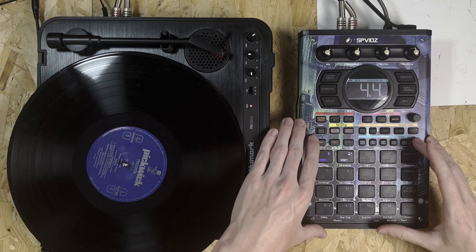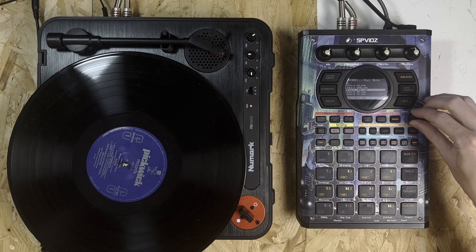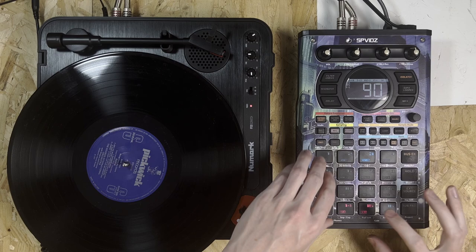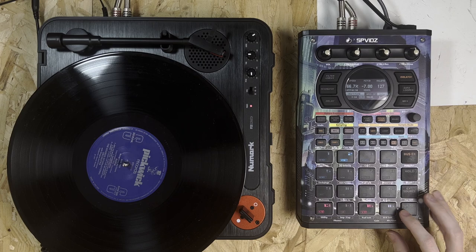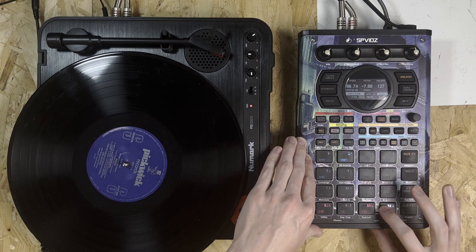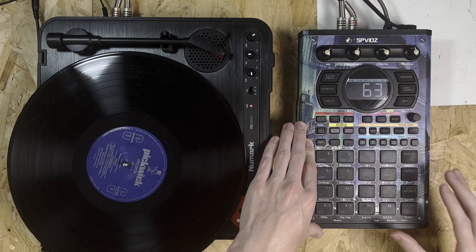That's pretty nice. I just need to add some sub now because there isn't a lot of low end in this at all — I don't think there's any from that sample. I could just stick with one note for the sub; I've done that quite a lot in my beats just to add a bit of depth. But we'll try chromatic mode and see if we can come up with something for that.